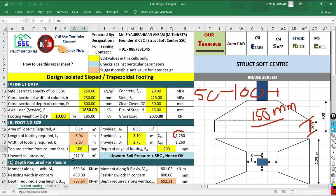The upward soil pressure obtained is 217.01 kN/m². For a safe design, upward soil pressure should always be less than the SBC of the soil. That check is performed by the light blue cell. Since upward soil pressure is less than SBC, it is okay to proceed to the next step.